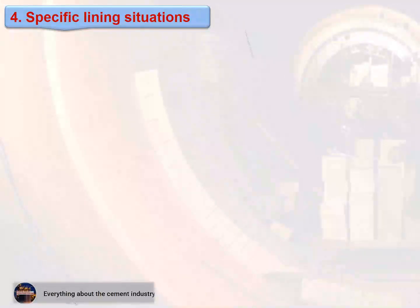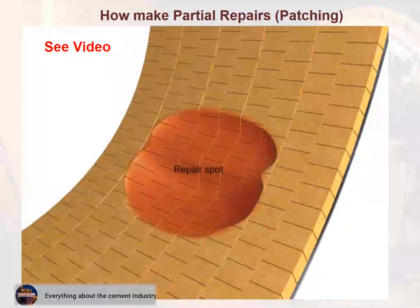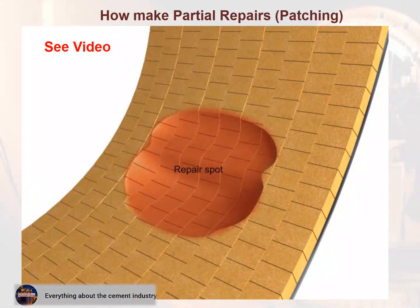Section 3 — Partial repairs and patching. This video explains how to make partial repairs and patching.